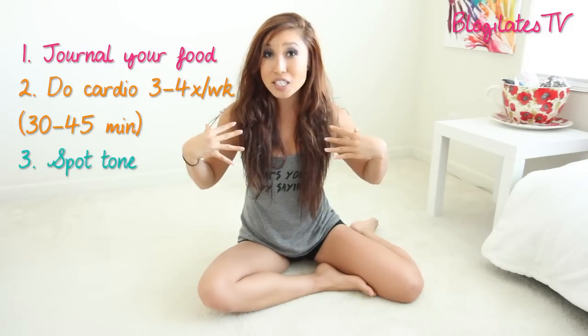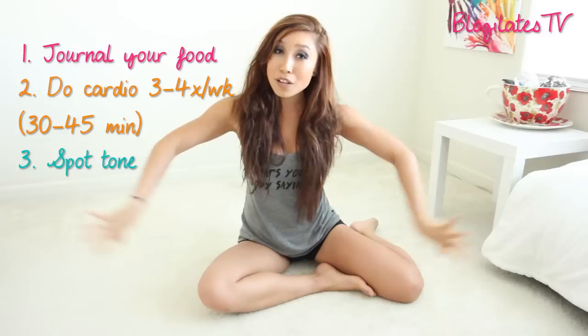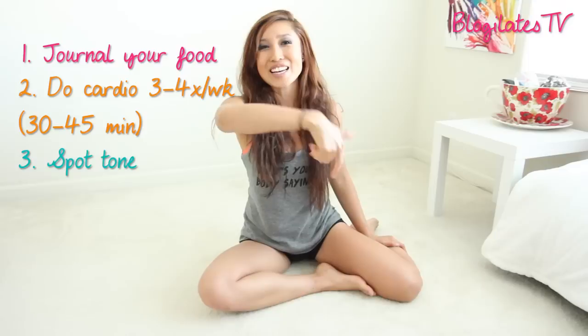Alright guys, so those are the three things I want you to do. Number one, start writing down what you eat and make sure you are burning more calories than you are consuming. Number two, do your cardio three to four times a week — try for 30 to 45 minutes, anything from my pop cardio videos to running. And finally, work on these toning exercises so that once all that fat does flush away, we've got some nice armpits to show — getting rid of that bra bulge fat and all that good stuff.